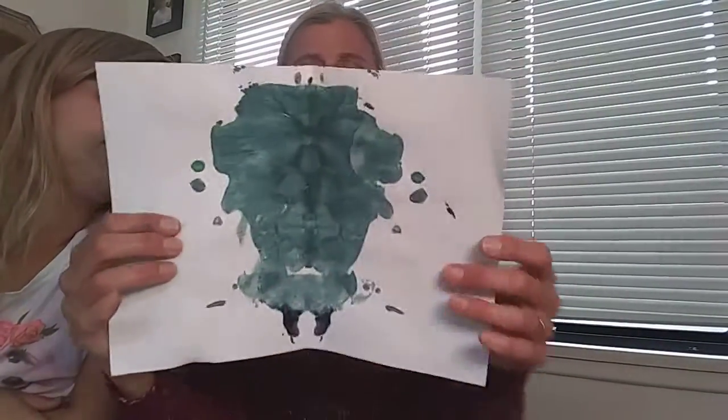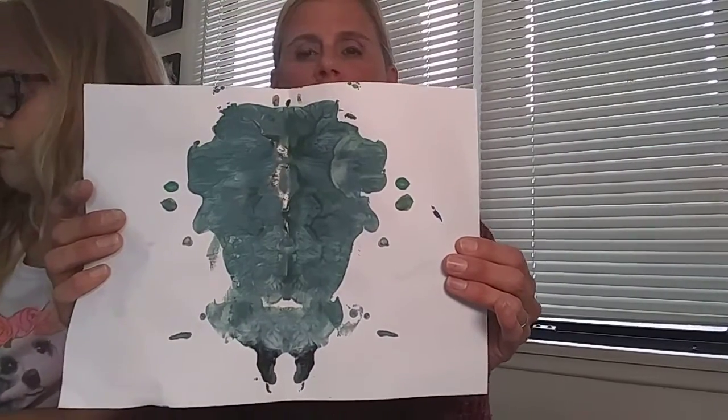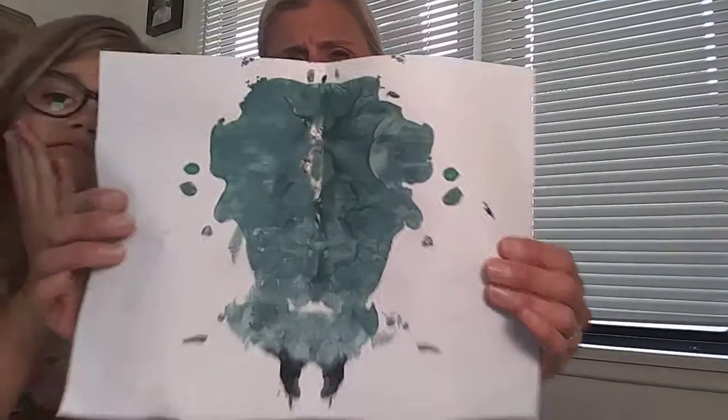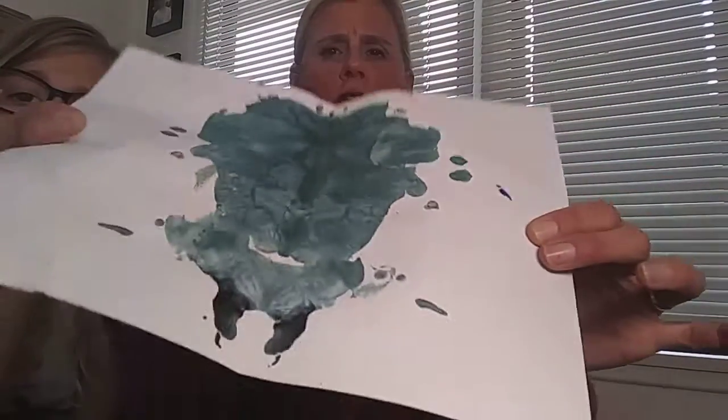Then my son Mikey made this one and he felt like it looked like the head of an ant, and Charlotte keeps saying it looks like a zombie — but I don't really see the zombie. So now we're going to show you how to make splat art. I love patterns, so I'm going to show you a couple of different ways to do it.